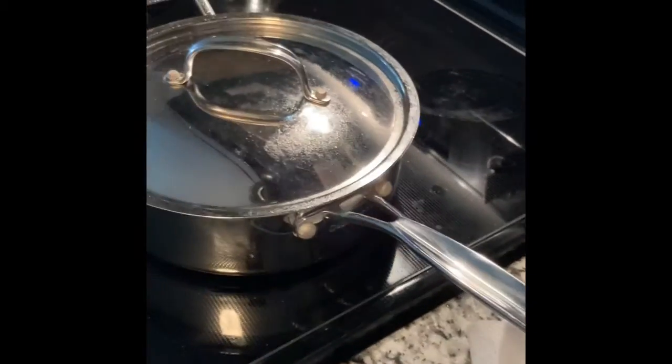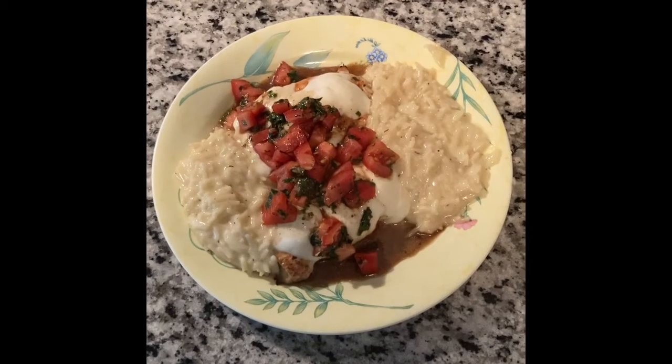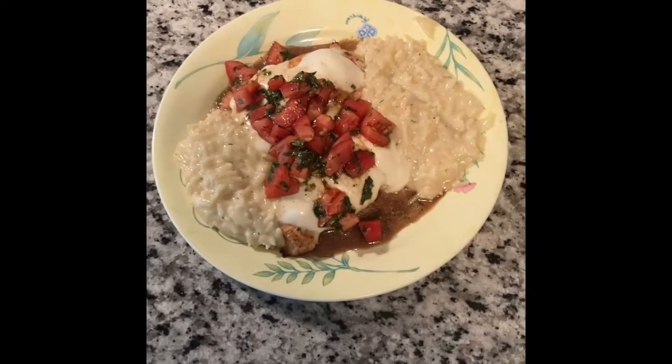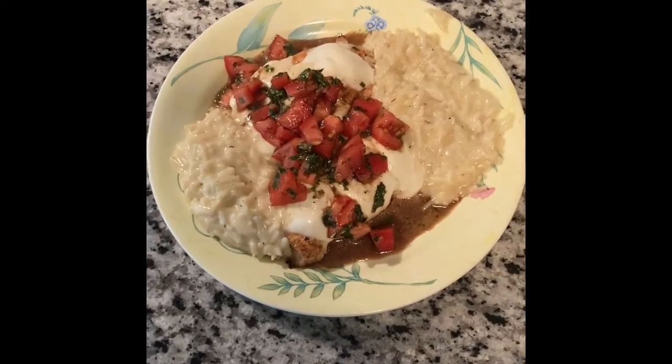The supper is about served — I'll be back in a minute to show you the end. Here is the end product, folks! I hope you enjoyed cooking with me. This is bruschetta chicken — give me a like and subscribe to my channel. Talk to you later, bye!